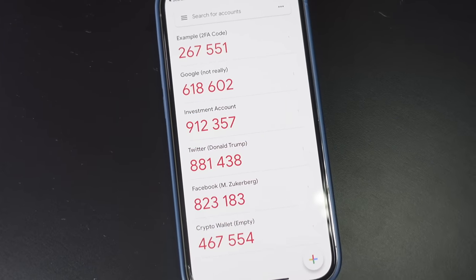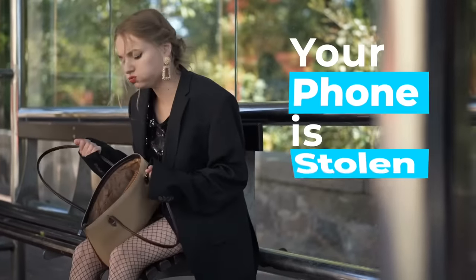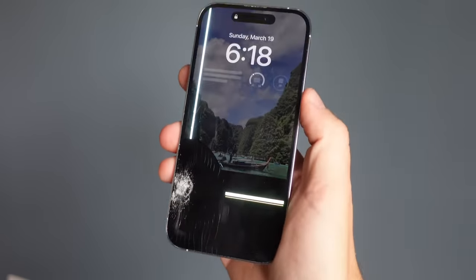Authenticator apps that you might already be using, like Google Authenticator, Microsoft Authenticator, Authy, and many others work great — until your phone gets stolen, you need to migrate to a new phone, you lose your phone, or your son drops a hammer on your phone and it's no longer usable.